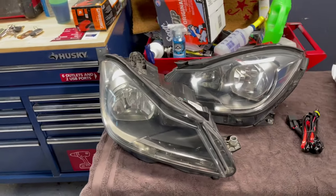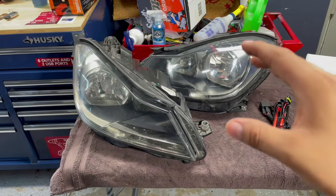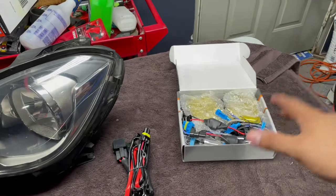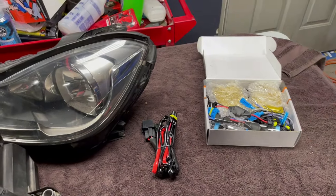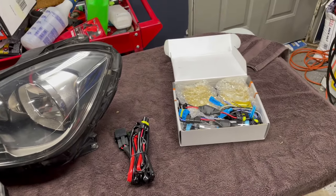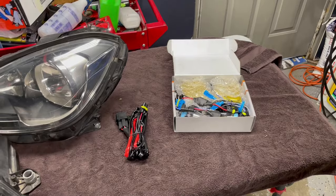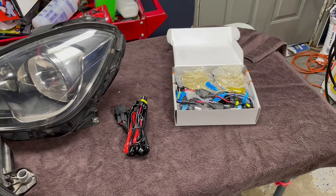I do have the replacement parts right here. They came off from another model exactly the same as this car. And with this we're going to go with the HIDs — I got 5000K here. I honestly hate those LED lights; they don't last and they're not that bright from far distance. So we're going with HIDs 5000K.